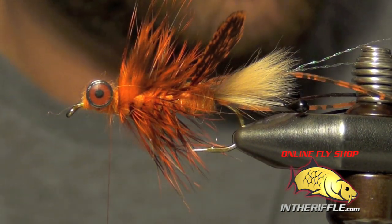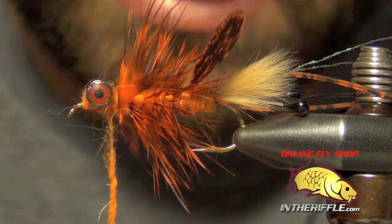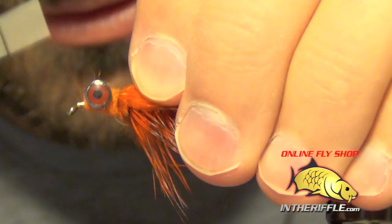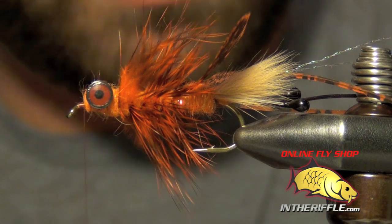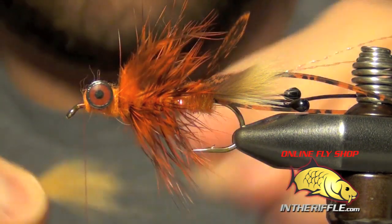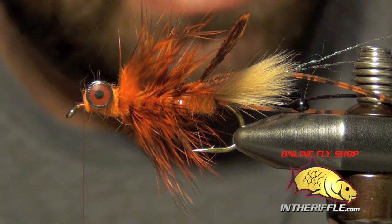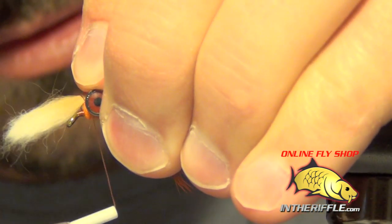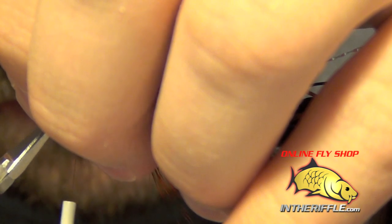Now I'm ready to finish dubbing. I'm going to take my thread right in front of the eyes to finish it off and add the tail. For that we're going to use the same piece of light colored rabbit. I'm just going to pull out all those guard hairs and tie this in right on top of the head, pinching it into place with my finger. It should splay up kind of like a little mohawk. Then you can trim out the rest of it.